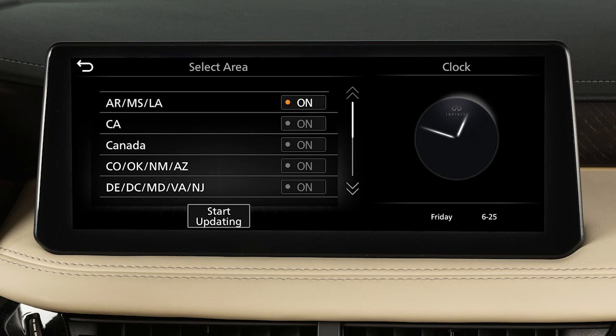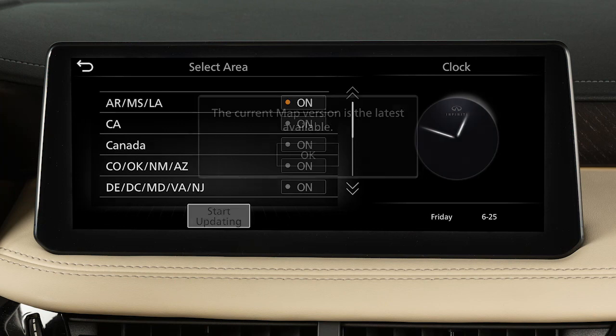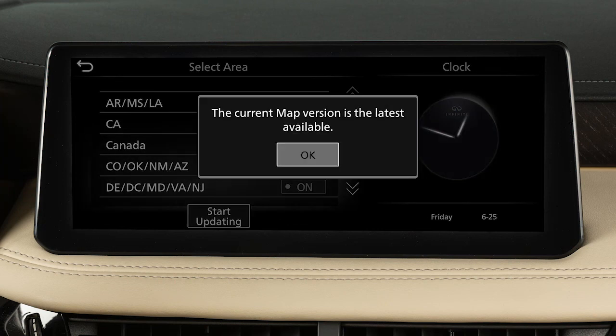Select an area to be updated, then touch Start Updating. Touch OK after completing the update.